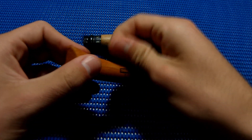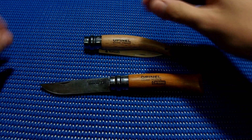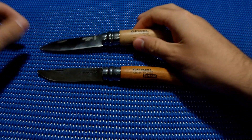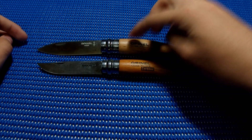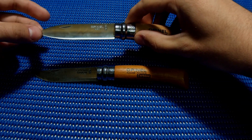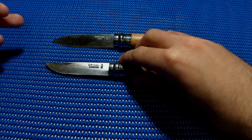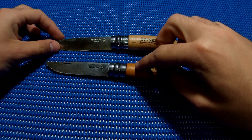Some of us hate it, some of us love it — I do love it. Both have the same blocking mechanism. This one is a number eight and this is a number seven, so this one is one centimeter longer. Right off the bat you can see that this one has a spear shape and this one is a clip point.